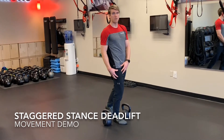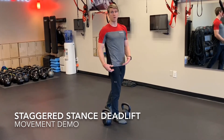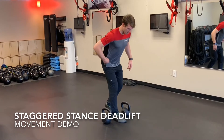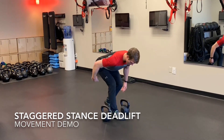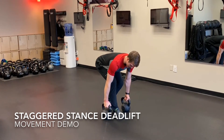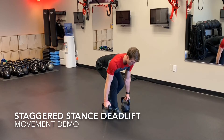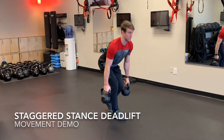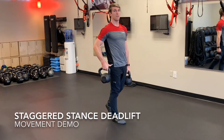Your front foot is the driving leg — that's where all your power is coming from. So I'm going to hinge back with this hip, hinge back as far as I can, grab the kettlebells, tight brace, and drive this foot through the floor and finish with this front hip.